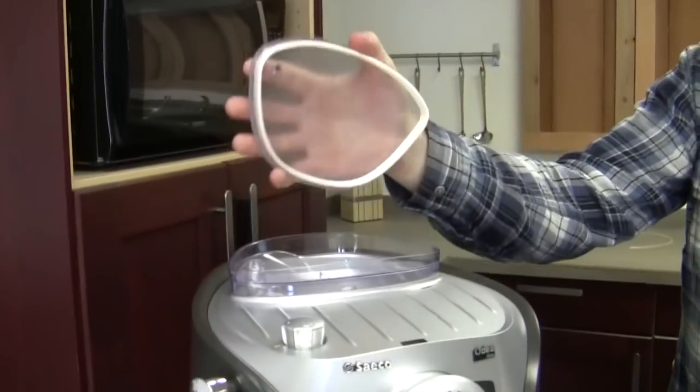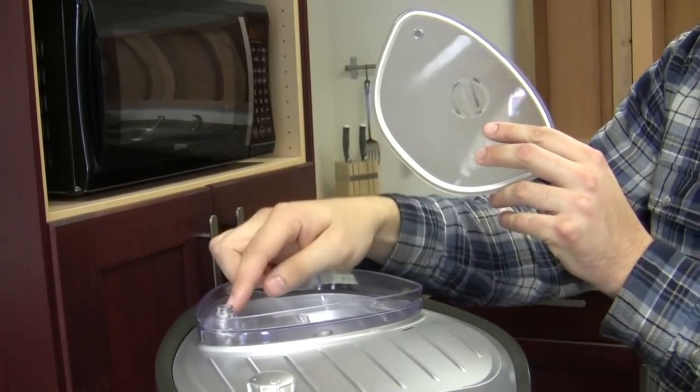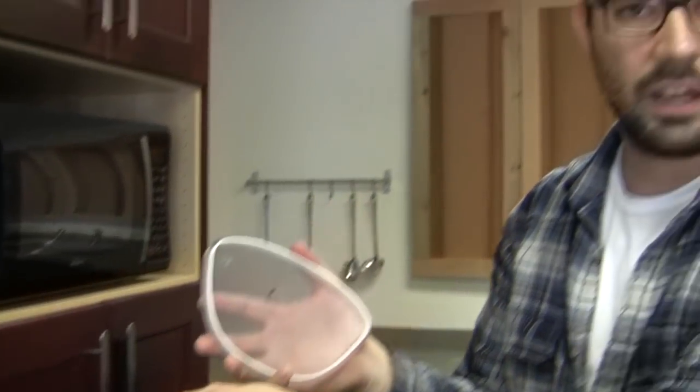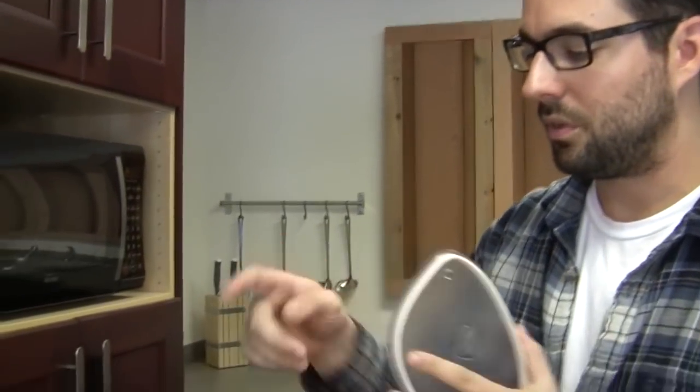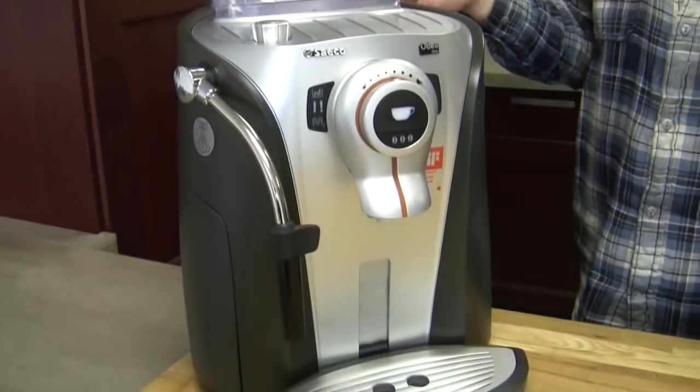So like maybe your sensor for your magnet has failed. Your machine's actually not recognizing the grinder, but instead of knowing that it's actually the sensor that has a problem, you think that your grinder motor has just failed. So it's a good way to determine what exactly is wrong with your machine — it goes through all the functionality.